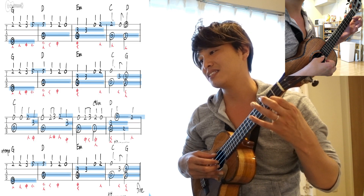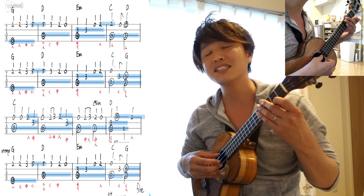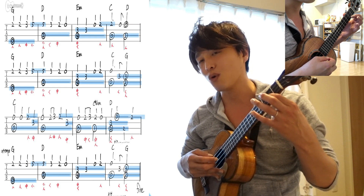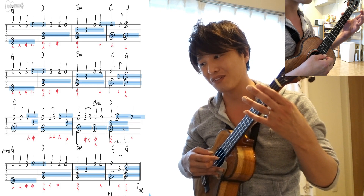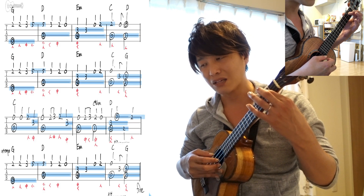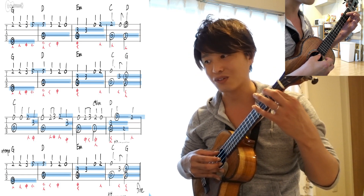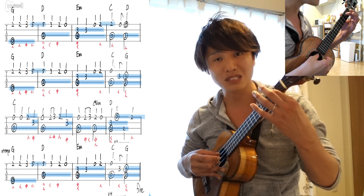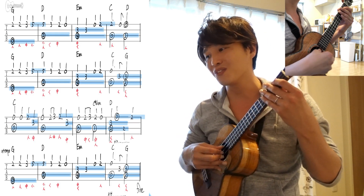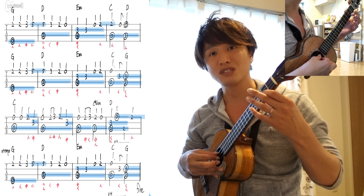そしたら次、人差し指ですね。1弦2フレット。これ、押さえっぱなしです。で、3弦開放弦で弾いて、2拍目裏に1弦開放弦がある。1と、2と、のとこで、1弦開放弦弾いて、3と、4と。3拍目のとこで、人差し指で3弦2フレット押さえて、1弦開放弦と同時に鳴らす。1弦開放弦と同時に次の3弦2フレットを弾いたりしないようにしてください。ここちょっとずれてますからね。